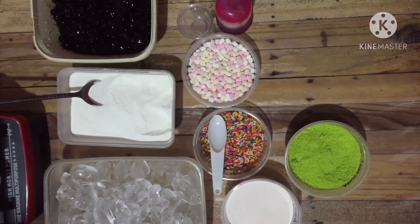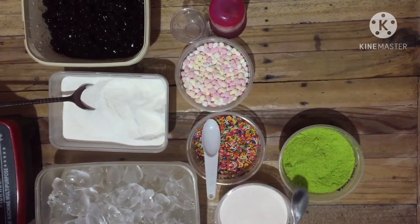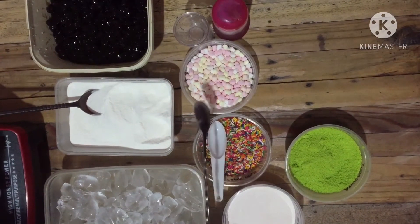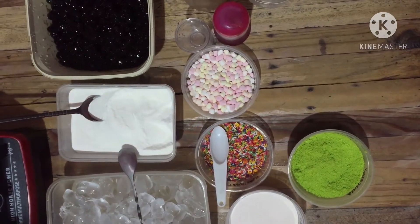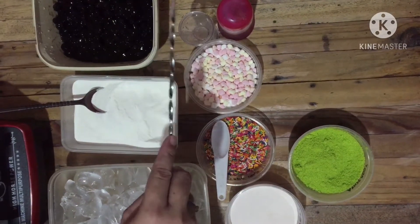Guys, ito pala yung dalawang flavors na igagawin ko: strawberry, avocado powder, chocolate rainbow, hot toppings, bean mallows, nandere cream powder milk, black pearl, and fructose.